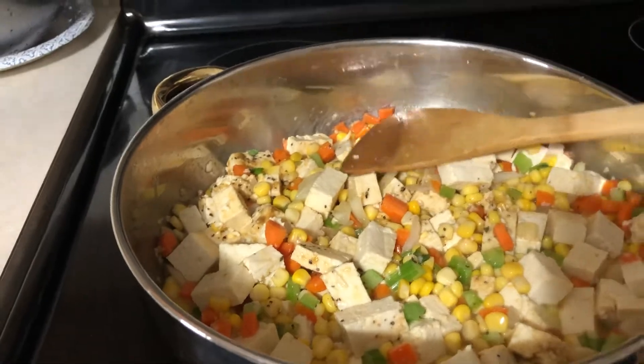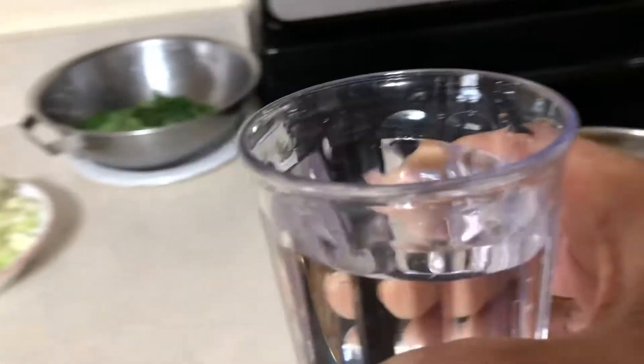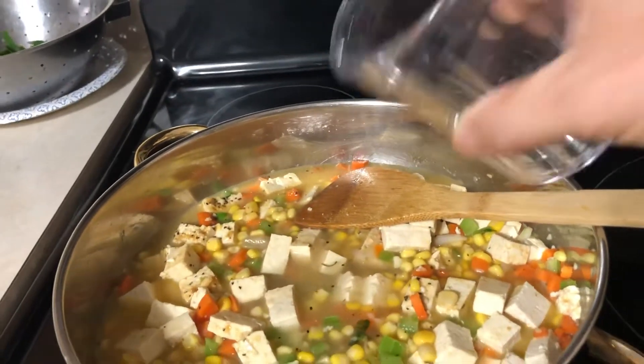Now we're going to add the water. We add two cups of water. There you go.